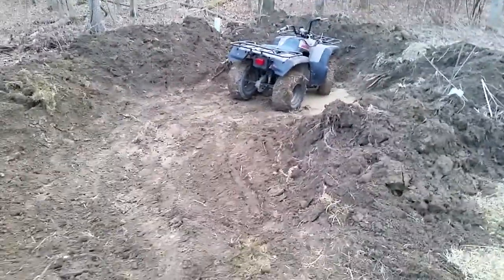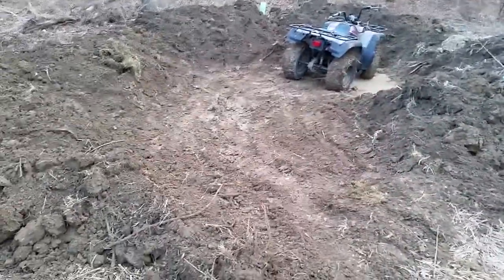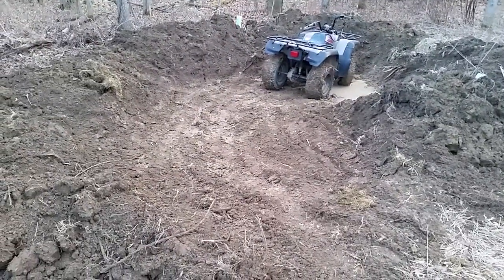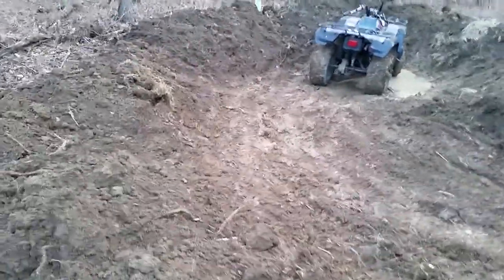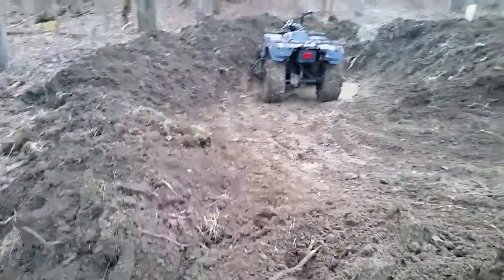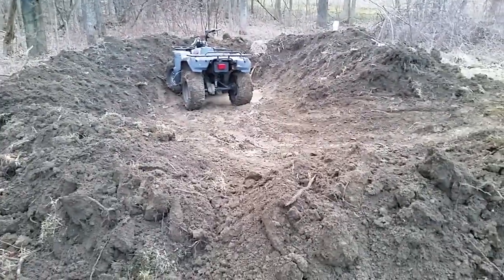Vernal pools can be big, but they can also be very small, as you can see from the scale here with the four-wheeler. That's it for now — just a quick look at how we're doing it. We'll do an update later after we get the spoil moved away and as it starts filling up with water.